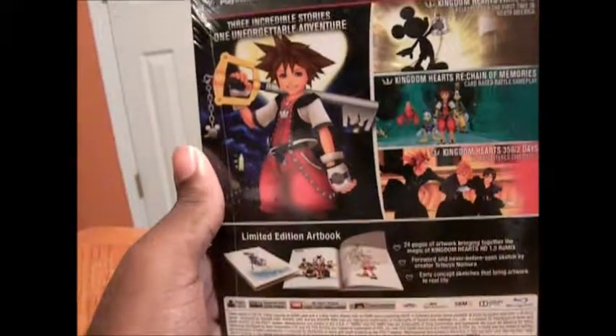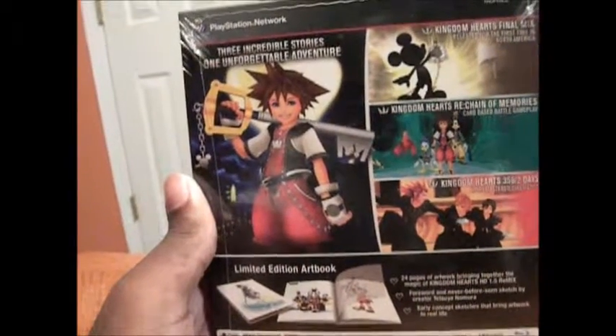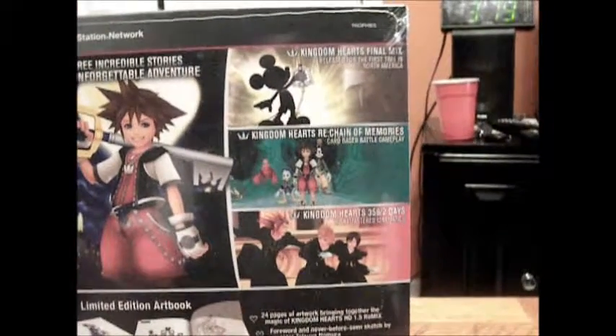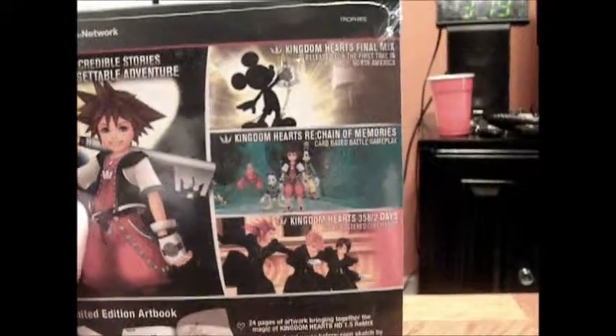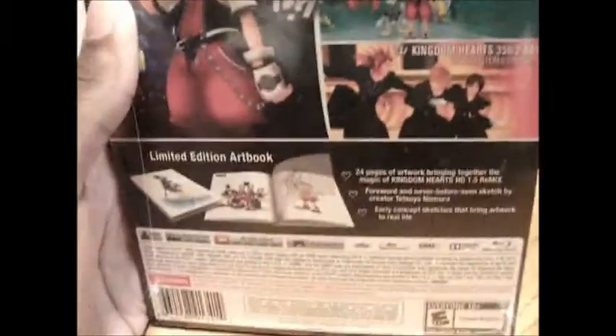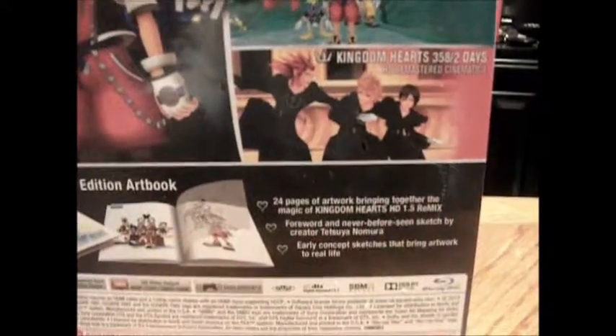On the back here, we got a nice sized image of Sora holding his Keyblade, and above it it says 'three incredible stories, one unforgettable adventure.' And then on the side here it has three different images from the three different games that are on here. Besides, 358/2 Days isn't a full game — it's just cutscenes. And at the bottom here, it talks about how on the inside there's the limited edition art book, and just a little more information about that.